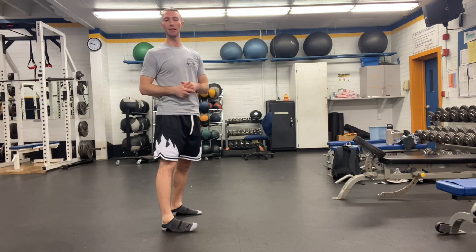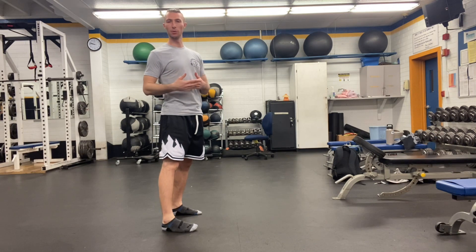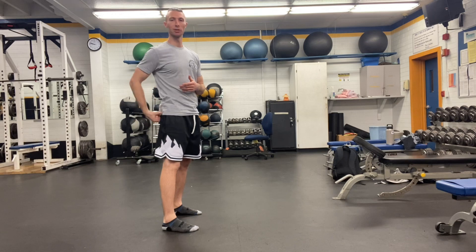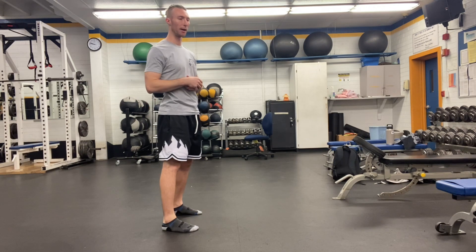RDL is Romanian deadlift. That's an exercise we use to strengthen the backside of our body, including our hamstrings, our glutes, and our erector spinae in our spine.